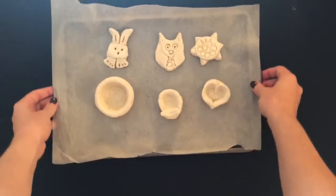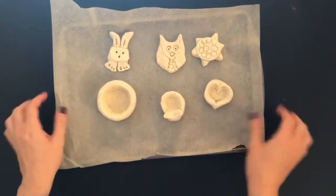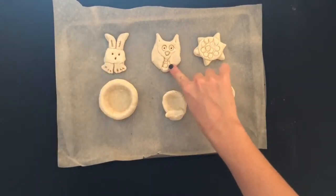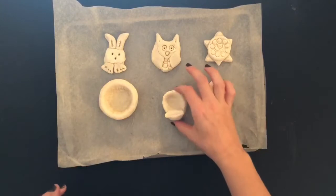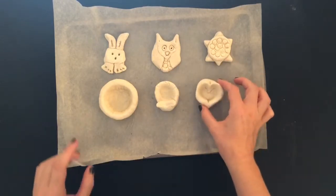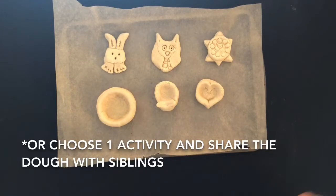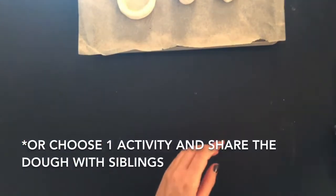Here is what you're going to be learning about in this video. You're going to learn how to make these amazing creatures. First I'll show you how to create salt dough, then you'll see how to create this cute little bunny, then how to create this owl, then the sea turtle, then a little animal pinch pot and a little heart pinch pot. You will be able to create all five of these with one giant piece of salt dough, or you could create one big thing like a big pinch pot or just your favorite thing like the sea turtle.